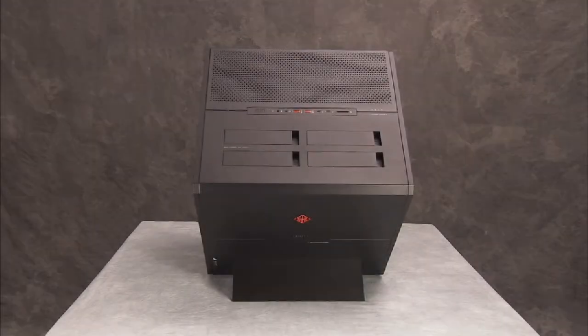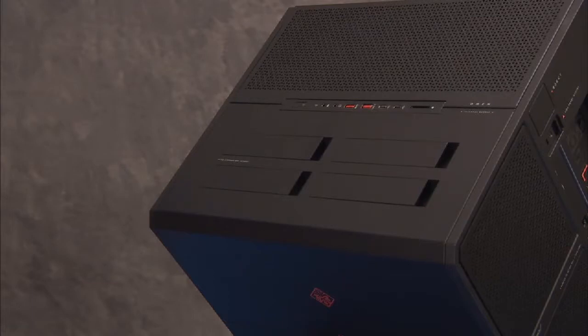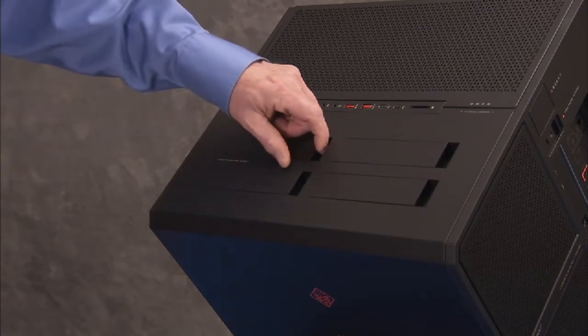To remove any of the system hard drives, open the access door for the hard drive you would like to replace. To do so, squeeze on the side of the door and swing it open.